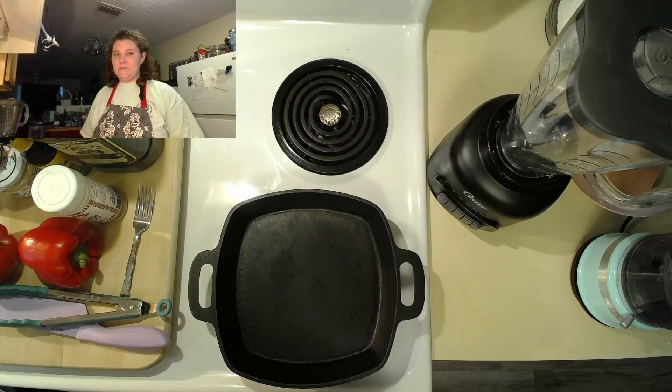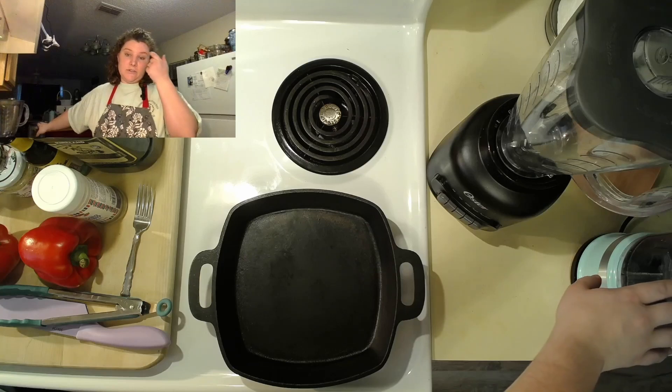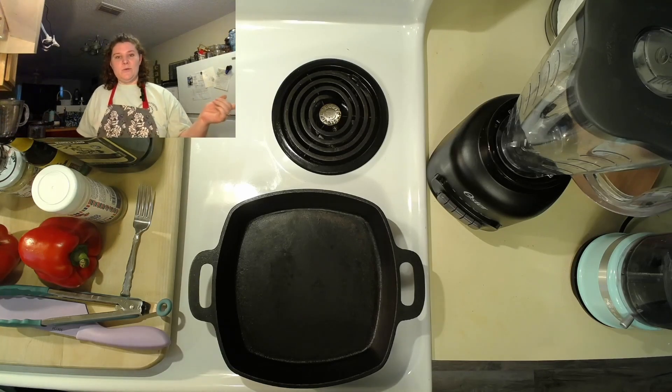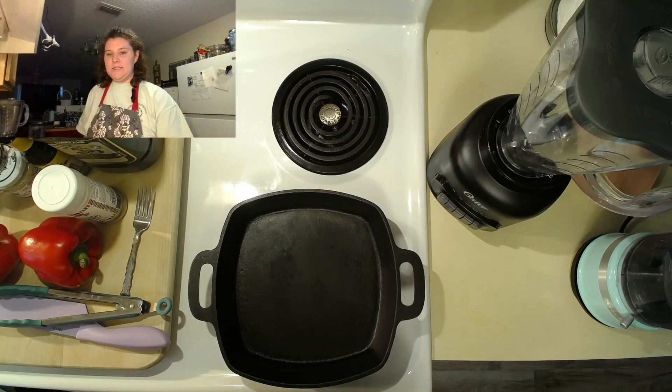Hello, welcome to another episode of Taste of Grace. Today we're going to be making hummus. We're also going to be roasting red peppers — this is actually something we haven't tried before, so this will be really interesting. I'm also going to be using both a blender and a food processor so that those of you who don't have a food processor can still understand what the process should look like. And today I'm also going to have help — Dylan's going to be with us. He's mostly going to be roasting red peppers and then de-seeding them.